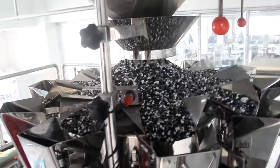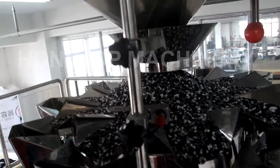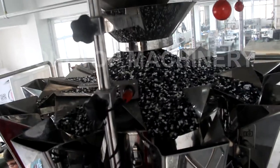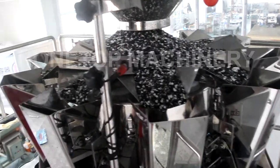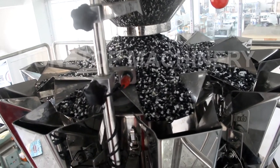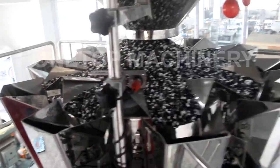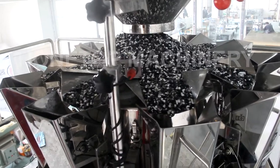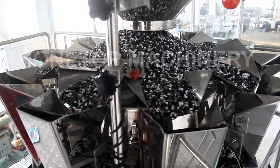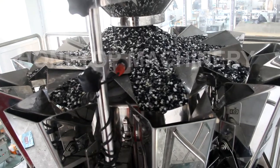That means if you have many kinds of products you want to pack — for example, many kinds of nuts, many kinds of tea, many kinds of frozen food — you buy this 10-hand weigher. And also, for example, today you want packing 10 grams, and 100 grams, 200 grams, and 500 grams. This 10-hand weigher is also the best one, because you don't need to change any kind of parts. Just change the data from the touch screen. You can pack different kinds of products and different weights you want.